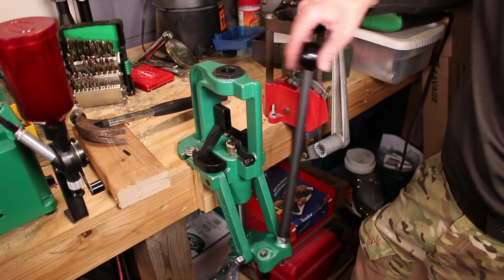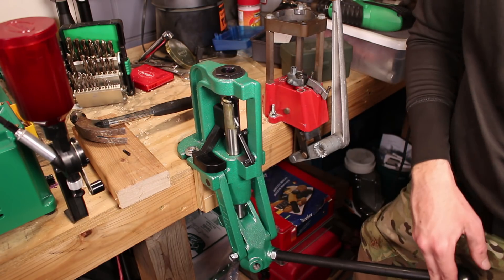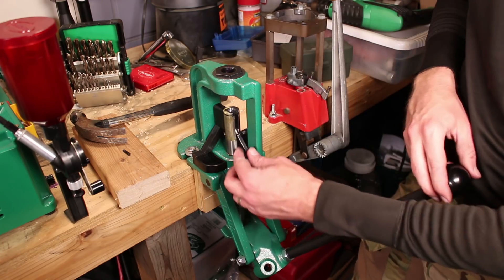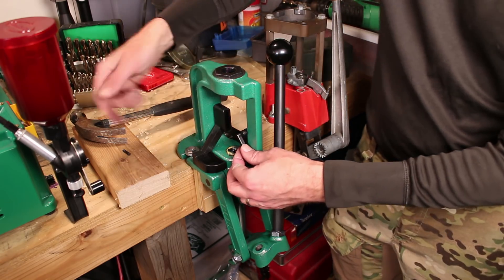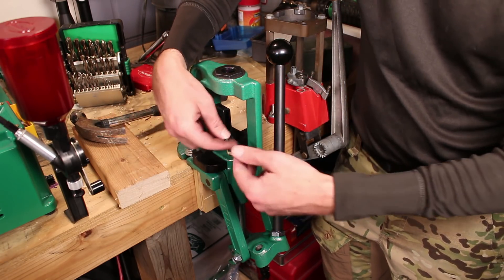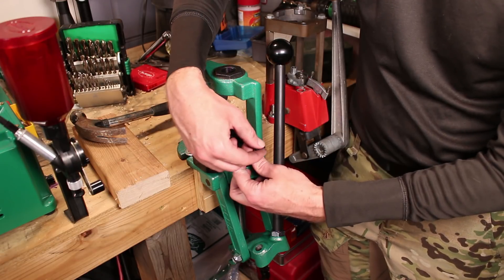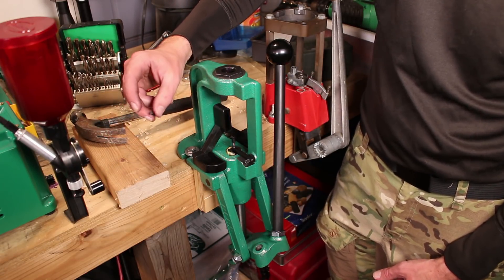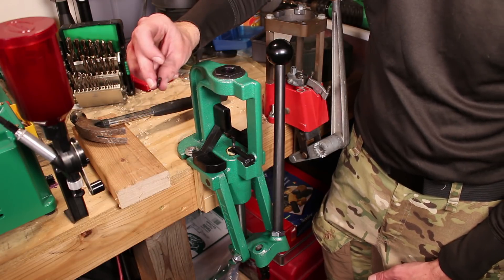Here's the priming arm in action — you can see when we go up it spits it out. Now, if you do want to flip this around to do small rifle primers, you have to take the arm off or at least unscrew things here. So you might want to make sure that you keep these extra parts in some little bin — don't lose these.